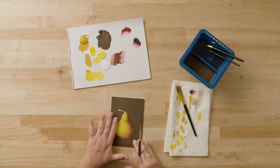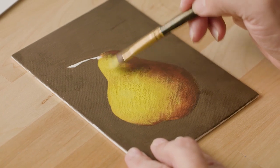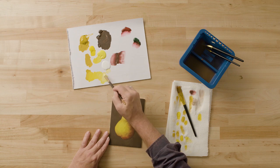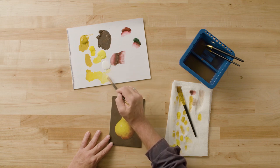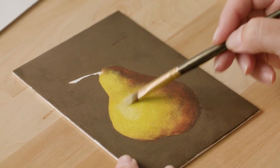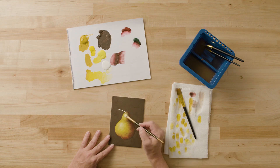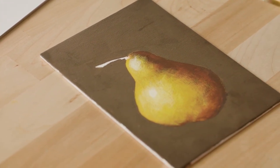Once the highlight is completely dry, continue with lemon yellow in a slightly smaller area. I'm going to introduce some titanium white to the lemon yellow — remember, we want to increase the value each layer. When you start adding white, don't jump values too quickly; check that it's nicely lighter but not too bright, and adjust if necessary. Take the excess paint off your brush and cover a smaller area. The lighter layers go much faster because you're covering a much smaller area. Come back with just a little bit of white to finalize the highlight.